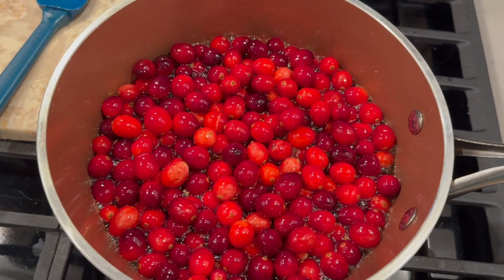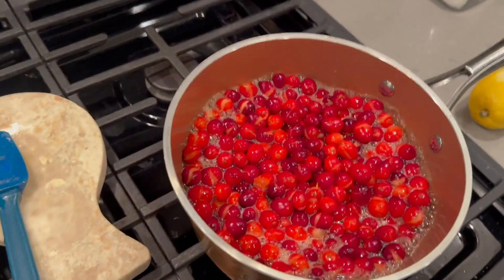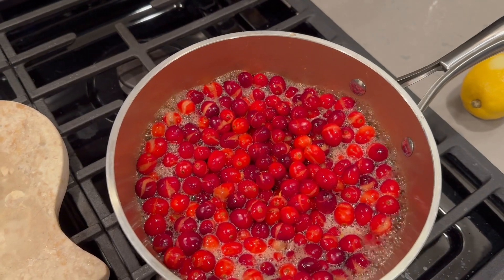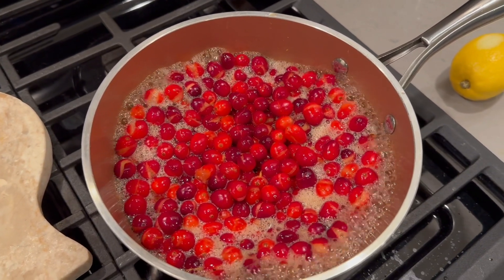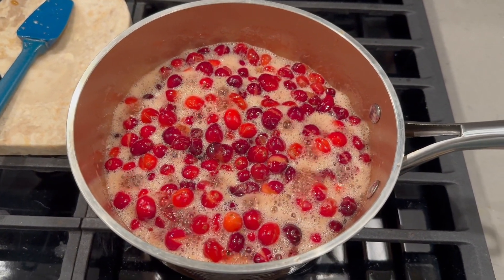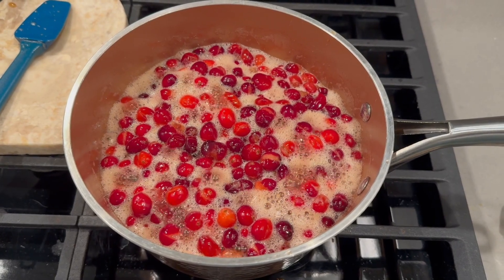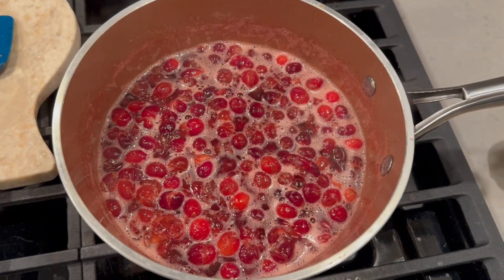She also calls for one cup of real maple syrup, which I used. But she only calls for 12 ounces of cranberries, and I used one pound. Twelve ounces definitely wasn't enough for me. So you bring the berries to a boil and then simmer them.